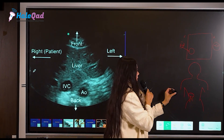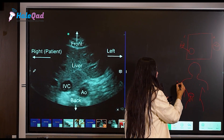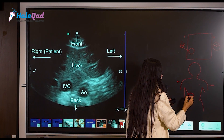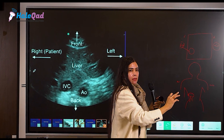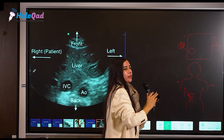This is my convex probe placed in a transverse position. My probe marker is now on the right side of the patient. Whatever picture I am getting will be reflected on the right side of the monitor.